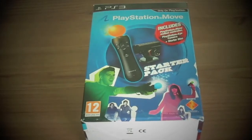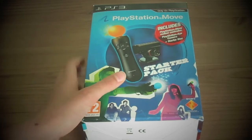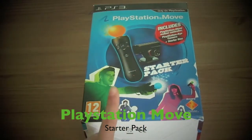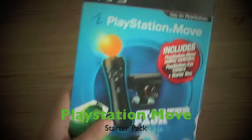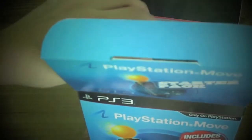Hello everyone, welcome to Unboxing. Today I got the PlayStation Move starter pack. I'll get the nunchuck and other games and accessories and much more soon. I just got the starter pack.